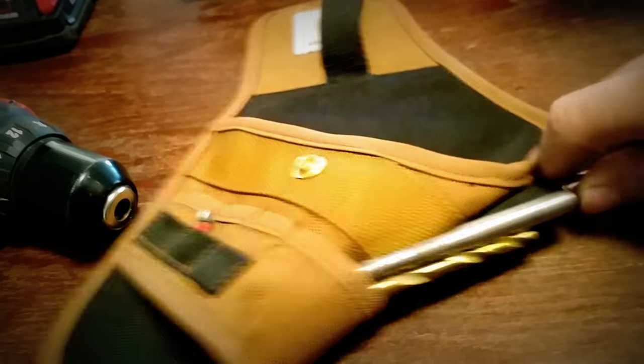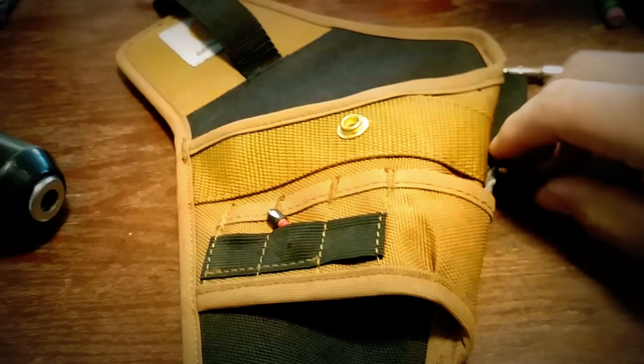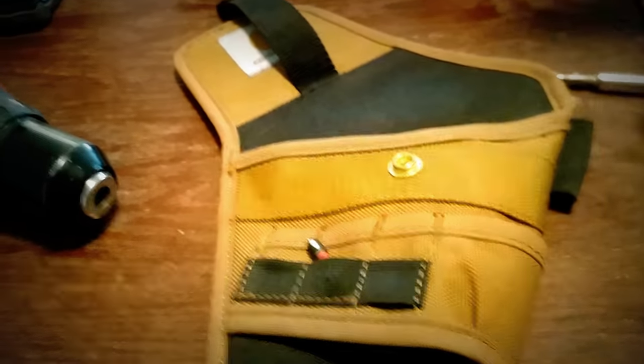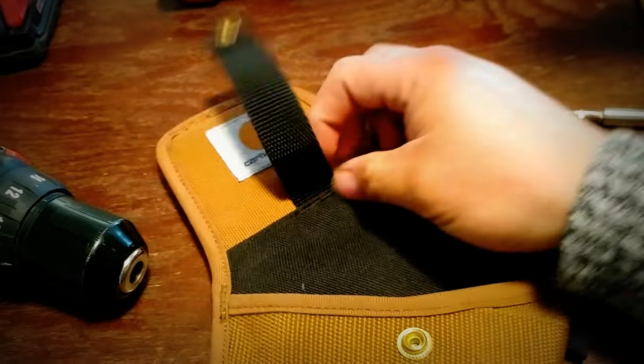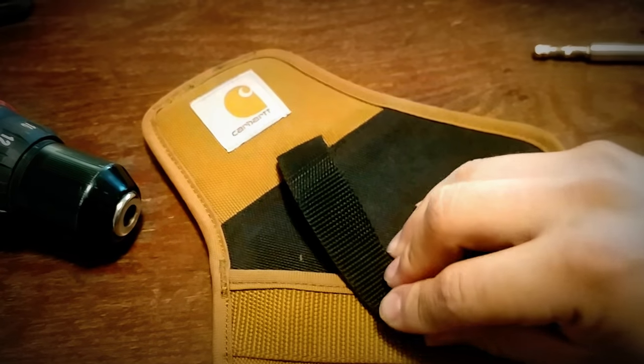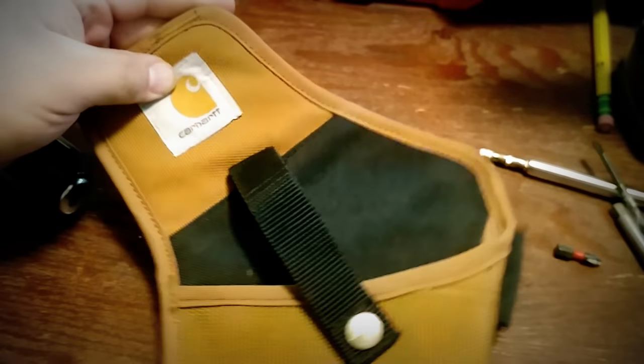Let me take off all these little bits so you can see that. It's got seven convenient little compartments where you can store stuff, so it's a really well-made little tool pouch — a little drill holster.